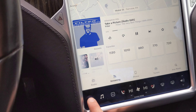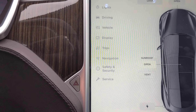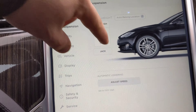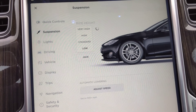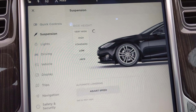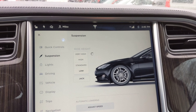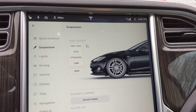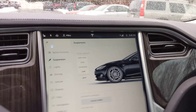Let me park it here and we'll go to the car settings. Right now we're in high mode, so we've got the suspension very high. Let's lower the Tesla — yeah! I feel it. Pretty cool. Now we'll walk around and see — it should be sitting pretty.